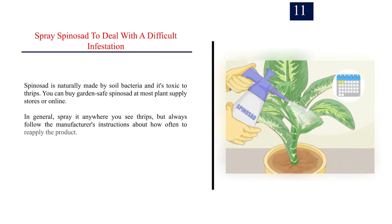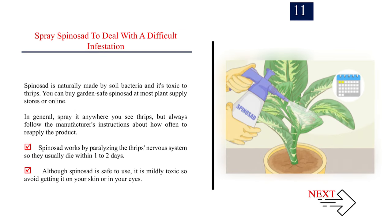Number 11: Spray spinosad to deal with a difficult infestation. Spinosad is naturally made by soil bacteria and it's toxic to thrips. You can buy garden-safe spinosad at most plant supply stores or online. In general, spray it anywhere you see thrips, but always follow the manufacturer's instructions about how often to reapply the product. Spinosad works by paralyzing the thrips' nervous system so they usually die within one to two days. Although spinosad is safe to use, it is mildly toxic so avoid getting it on your skin or in your eyes.